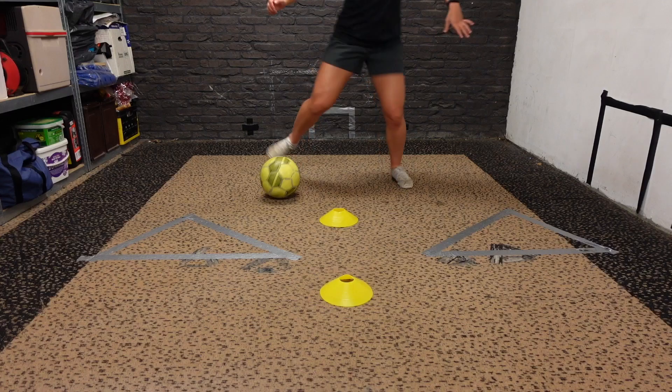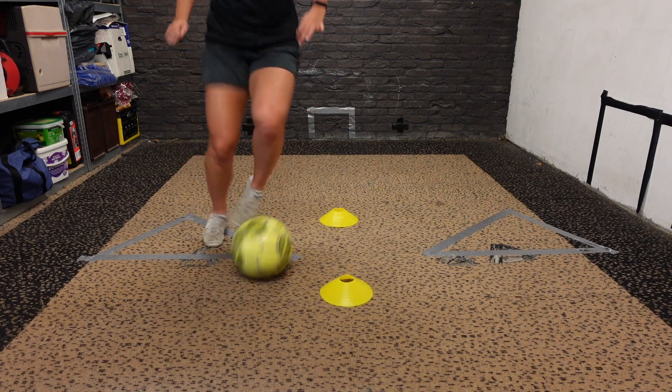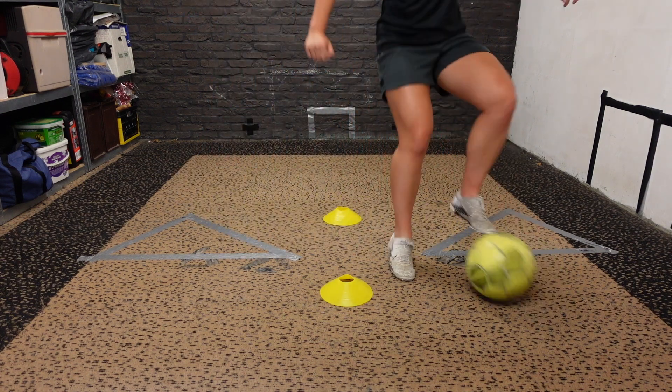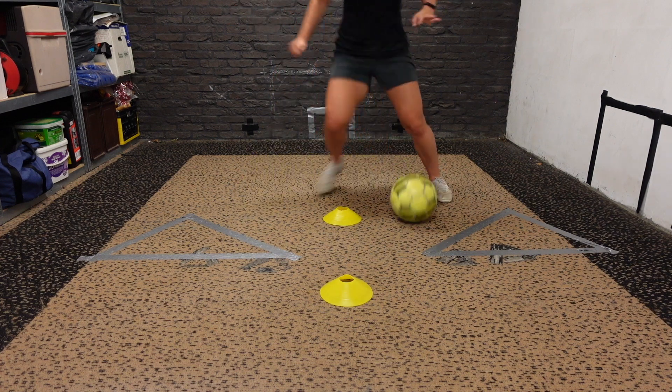For this drill, you want to roll the ball with your right foot across the cone, then roll the ball with your left foot through the cones, then drag the ball with the sole of your right foot towards you. Push the ball with the outside of your left foot through the cones, then drag it with the sole of your left foot towards you, and then repeat that pattern in the opposite direction.